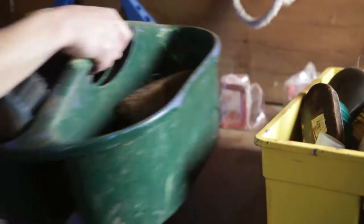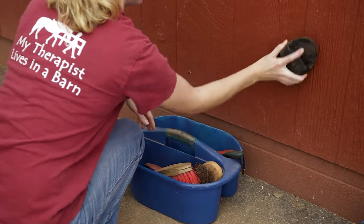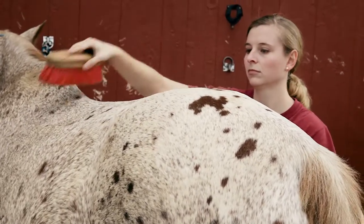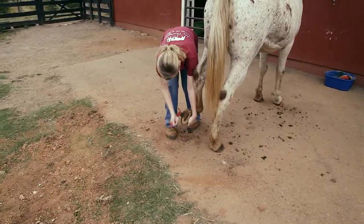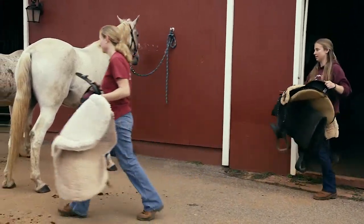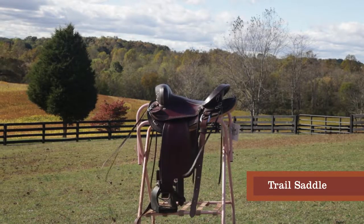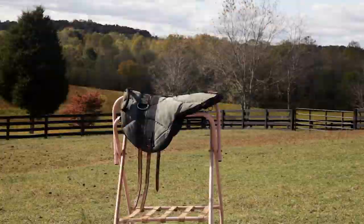There will be a bucket of brushes with your horse's name in the tack room. Groom your horse and clean and check hooves. Then tack the horse up with the assigned tack. Different tack is used for different riders' needs. We may also use specific stirrups or no stirrups.